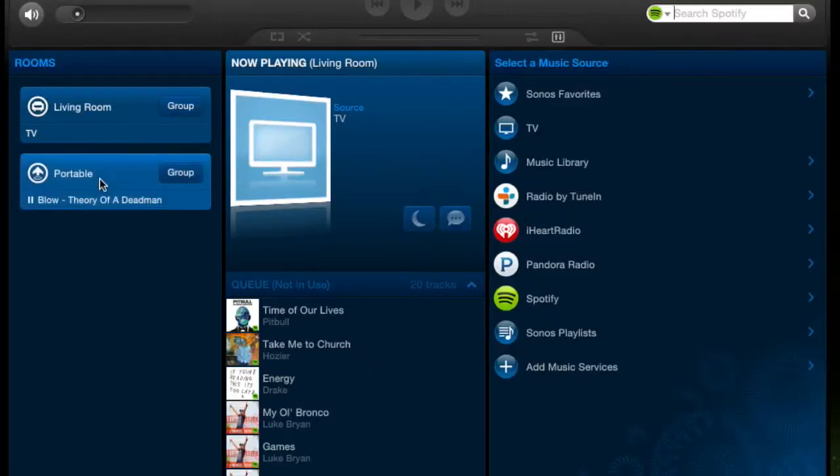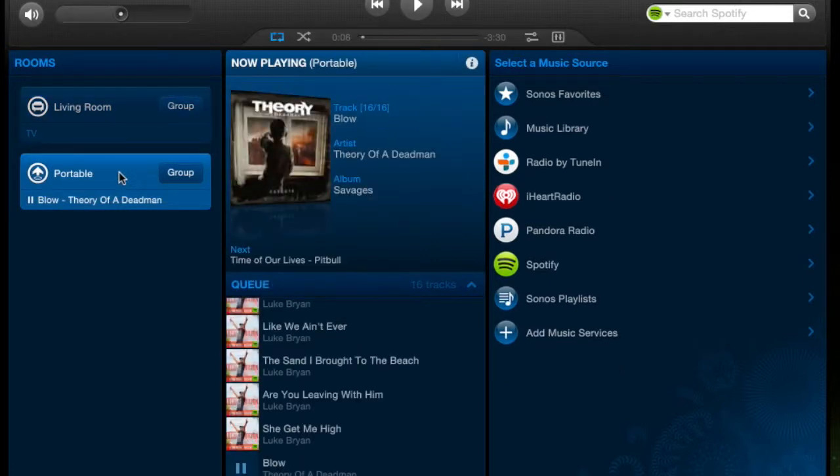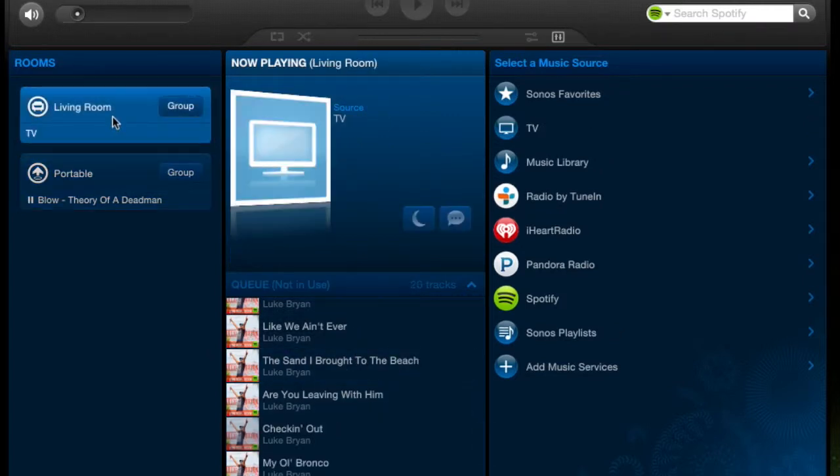My phone was a bit glary, so I'm going to show you the Sonos app on the Mac's screen. Right off the bat you see Living Room and Portable — it makes its own zone, you just name it what you want. I call this one Portable temporarily. Then we have the Play Bar, which I've called the Living Room. As you can see, the TV is currently playing on it. You have a night mode and speech enhancements.